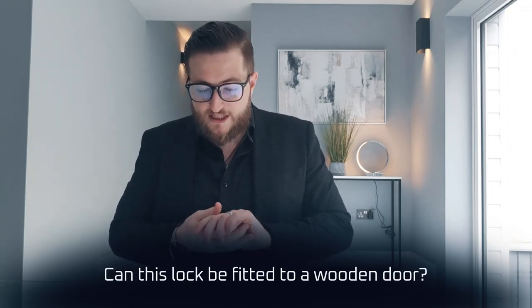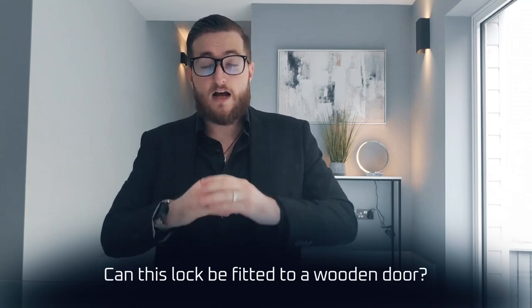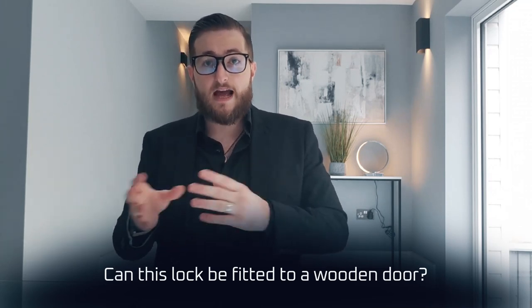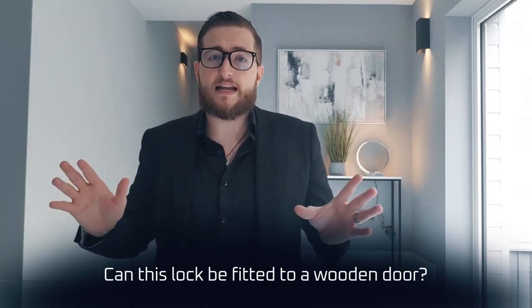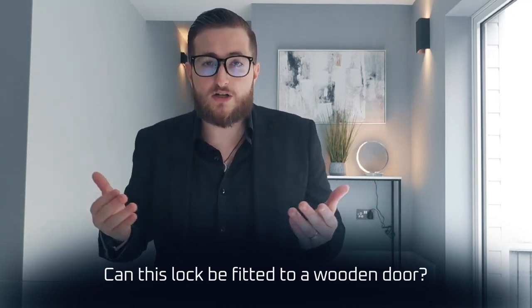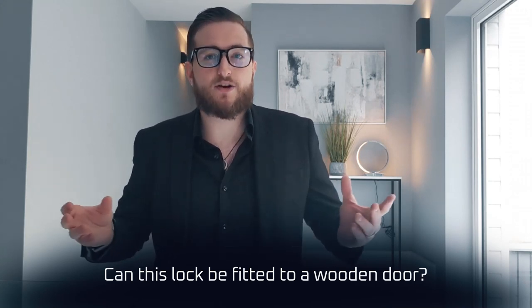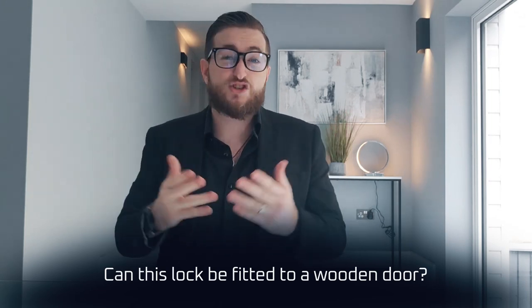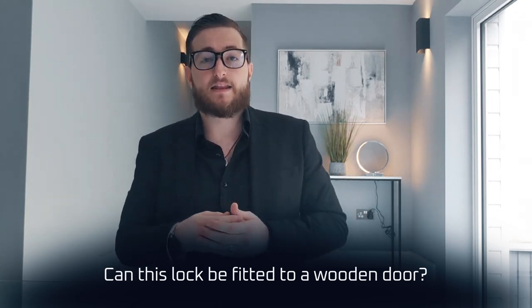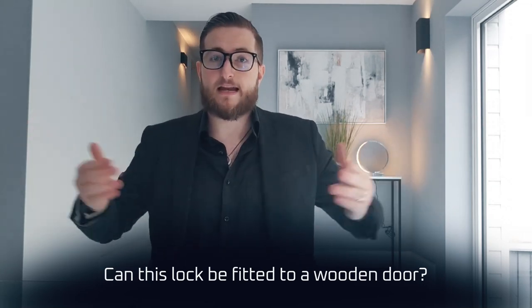Can this lock be fitted to a wooden door? So as long as the door comes with a Euro cylinder to replace with our smart cylinder, yes — the cylinders are really compatible with pretty much all types of door as long as it has that Euro cylinder. It doesn't matter what material the door is made of, and our thickness range should pretty much cover any standardised door thickness in the UK.